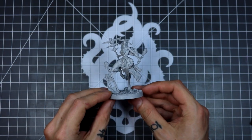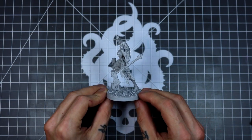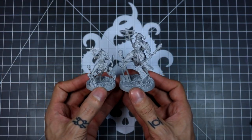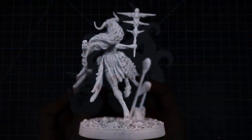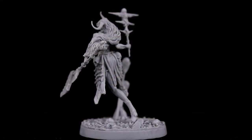Alright, and here's the large model. I'll give you a little bit of a size comparison between the two. Thank you so much for watching — I hope you enjoy putting this together.